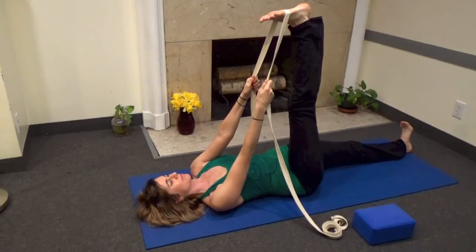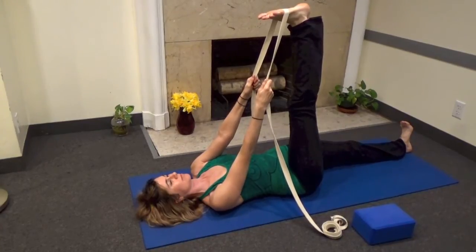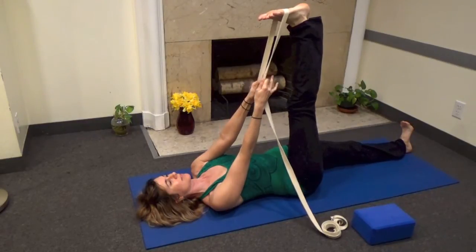Like you were rowing a boat, draw the shoulders down to the floor — in fact, more than you see here. This stretches from the throat all the way down to the heel of the left foot.